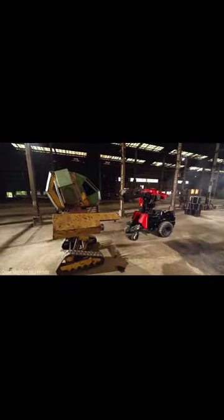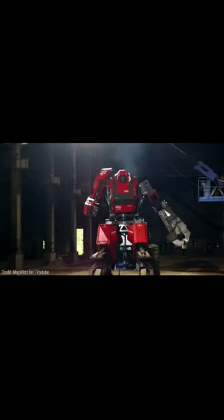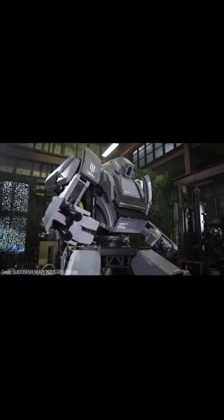In fact, it's even gone against other robots in mech fights. And if you want to snag one for yourself, it'll cost you upwards of a million dollars.